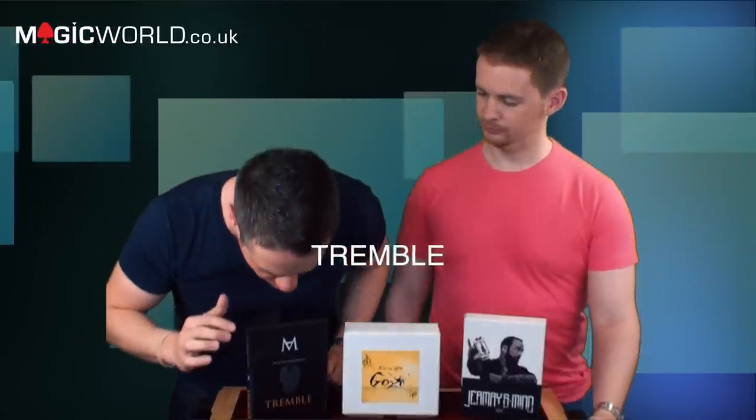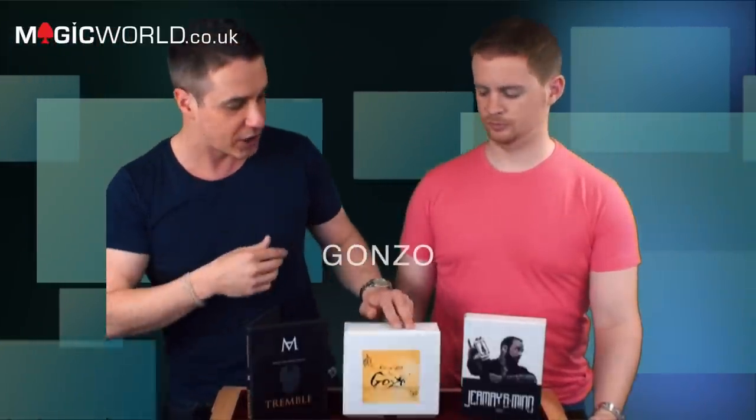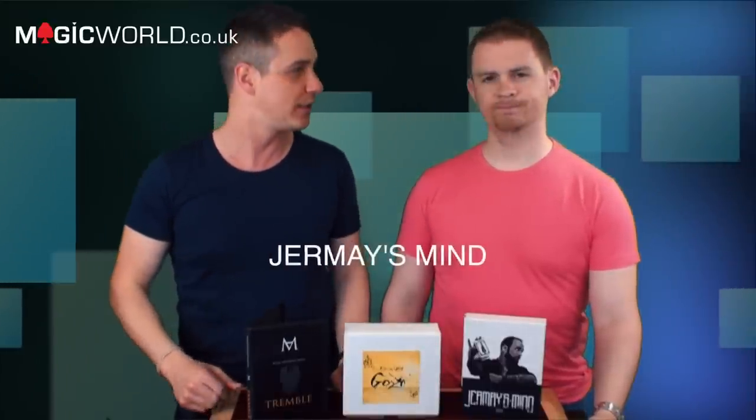Well, it's great to be back. We're going to be reviewing three products this week. We've got Tremble, we've got Gonzo, and we've got Jermay's Mind — his incredible four-DVD set. We'll tell you whether it's worth buying and whether they go on the workers' wall as we go through the products, rather than waiting till the end.